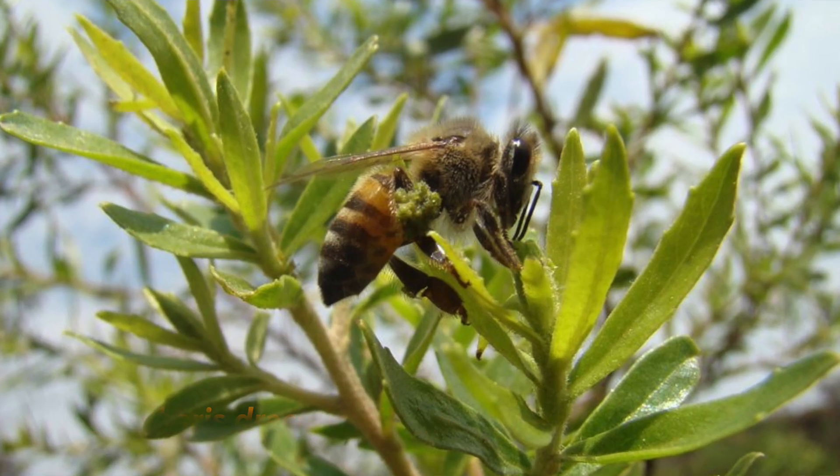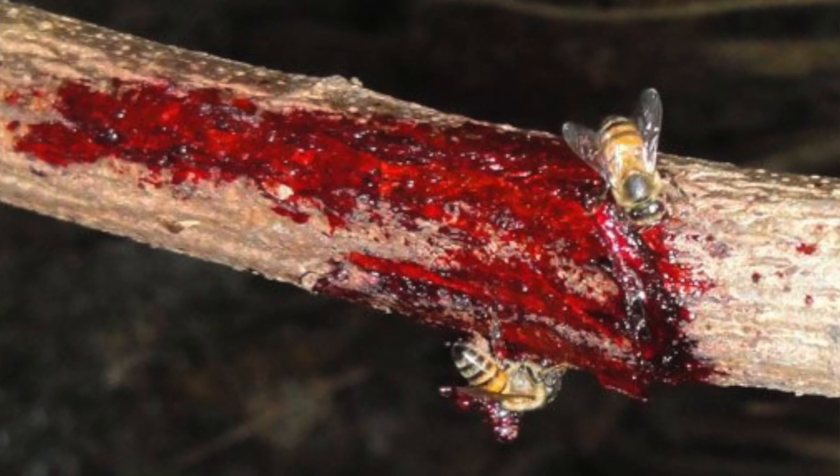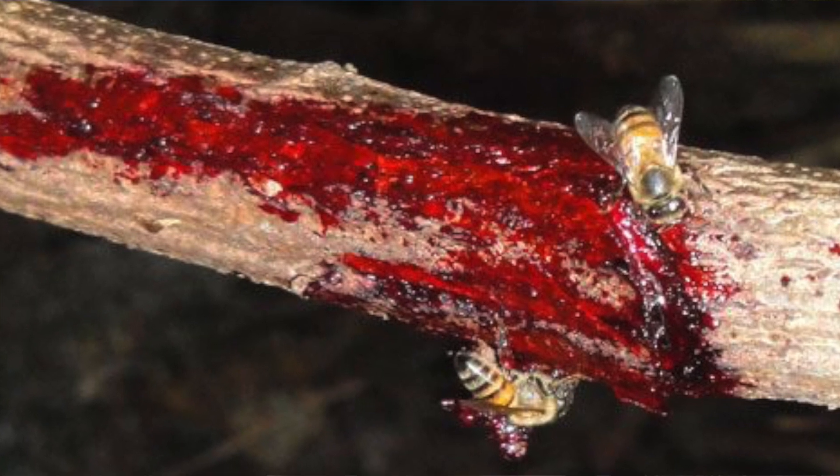Brazilian researchers found that this propolis has very interesting chemical compounds, as we were talking earlier. There is also the red propolis, which comes from the mangrove. It was discovered kind of recently, and it has certain antioxidant properties that are very interesting, like the green propolis. But not even the green propolis or the red propolis are all the same — there are different qualities to each.